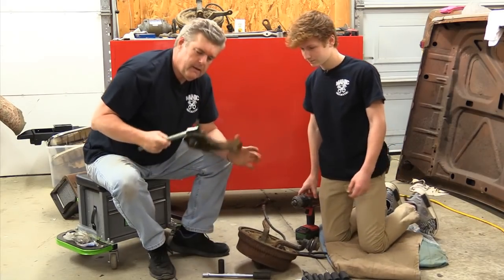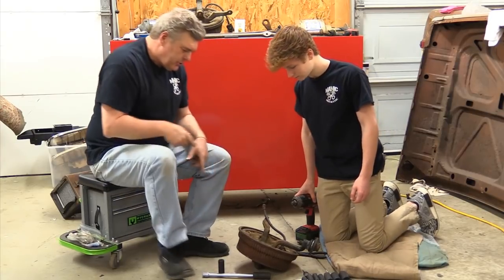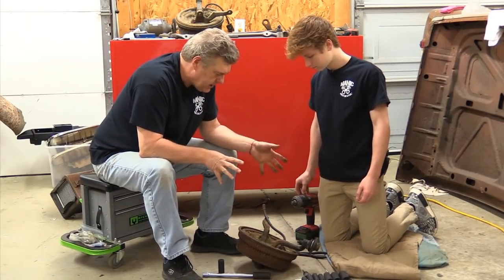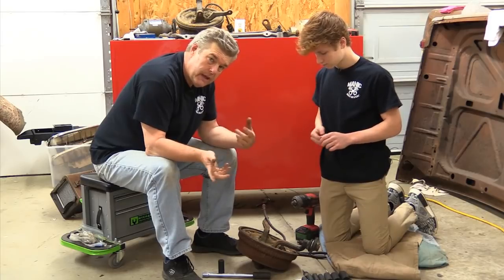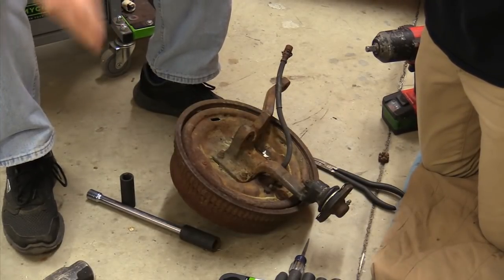There we go. That's going to have to be worked on. Now what we're going to do is put these up on the table and start talking about the difference in the spindles between this and the lighter spindle, which on an early Mustang or Falcon is not a really good idea.